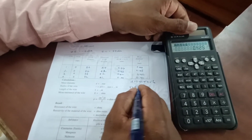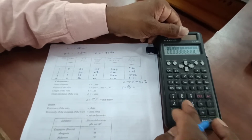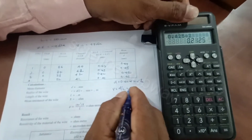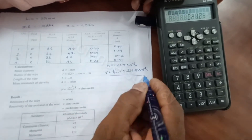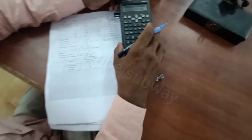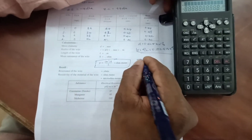The formula is: radius r = D/2 = 0.425 × 10⁻³ / 2 = 0.2125 × 10⁻³ meter. The specific resistance formula is: rho = pi × r² × X divided by L.